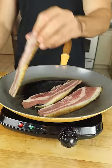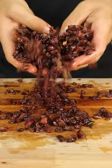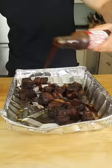Time to add some texture. Maple brown sugar candied beef bacon. Once tender, barbecue sauce and that candied bacon.